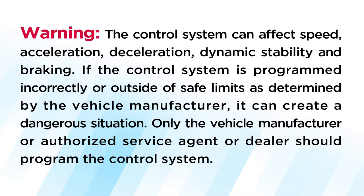Please be aware that the control system can affect speed, acceleration, deceleration, dynamic stability, and braking. If the control system is programmed incorrectly or outside of safe limits as determined by the vehicle manufacturer, it can create a dangerous situation. Only the vehicle manufacturer or authorized service agent or dealer should program the control system.